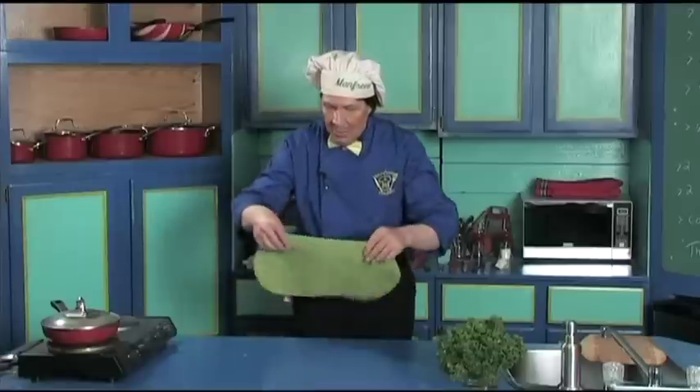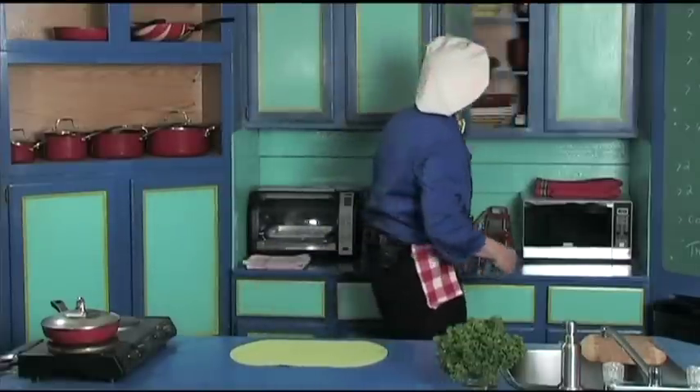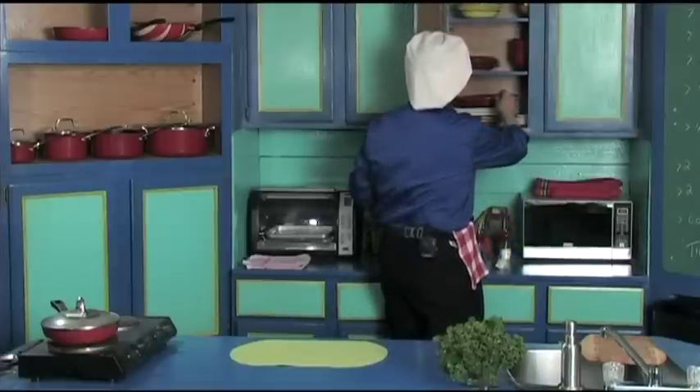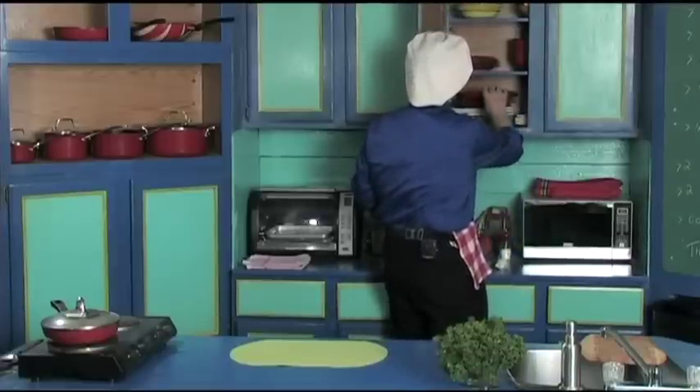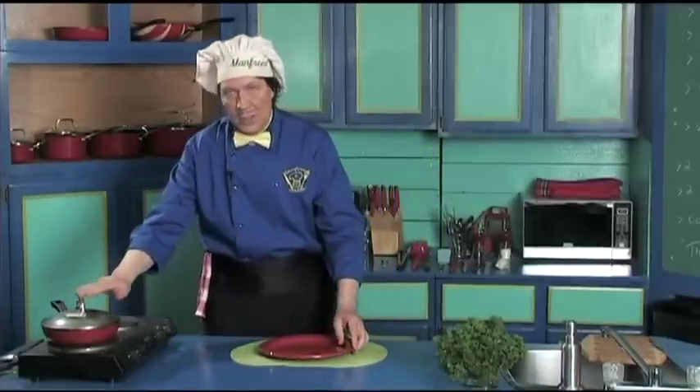This is how quick it is. There's the placemat. Now let's get the plate — Manfred has to make a choice. Oh, we get the red plate today. Now because we are grilling this, make certain that the plate is hot.